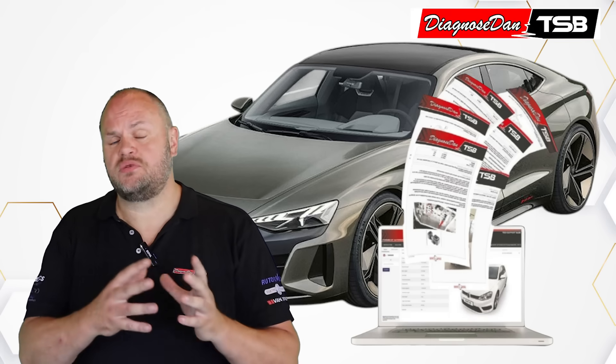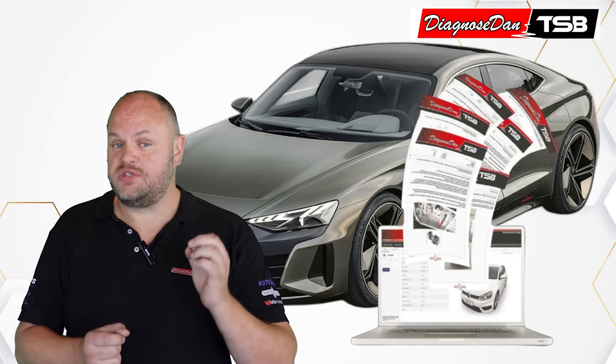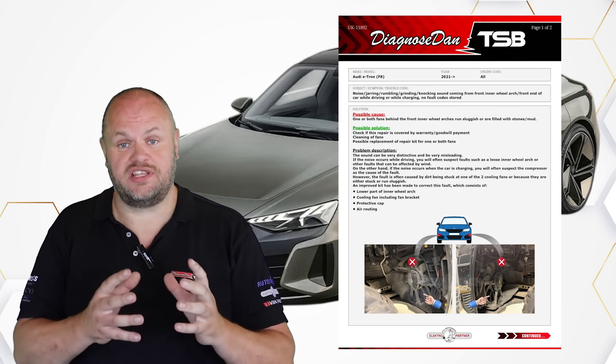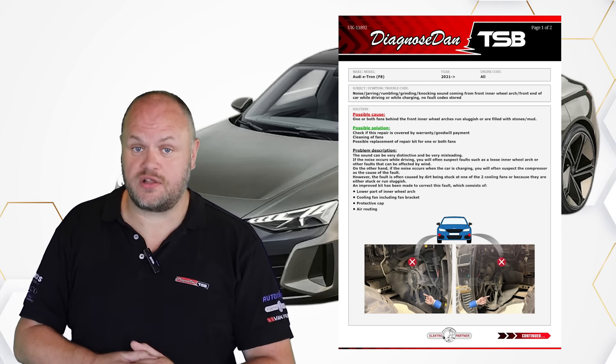He didn't know what to do, so after he drove for a while, he decided to head back to the shop. On the way back, he turned on the AC, and there it was again — the sound of that failing wheel bearing. This shop is subscribed to DDTSB, so when the technician got back to the shop, he took some time to search the database, and pretty soon he had a hit. And that's because we have seen this before — this is actually a pretty common issue on the Audi e-tron.